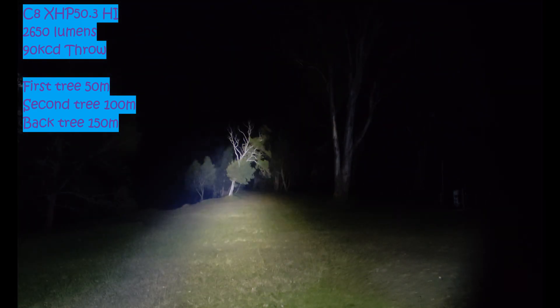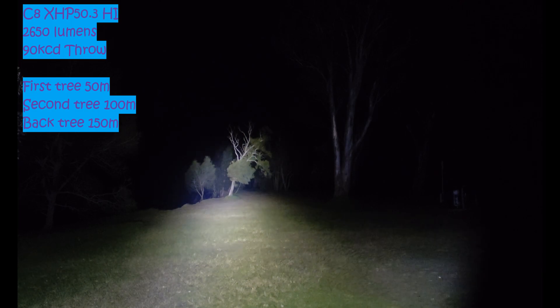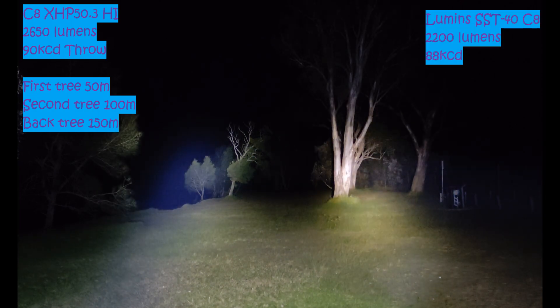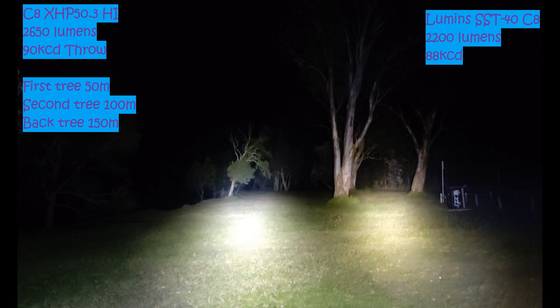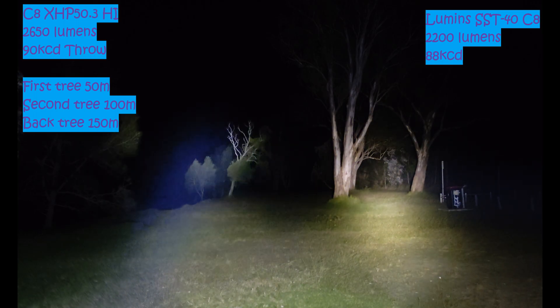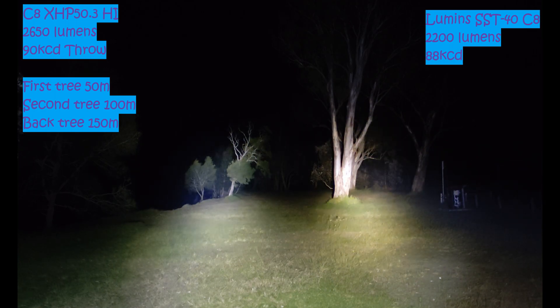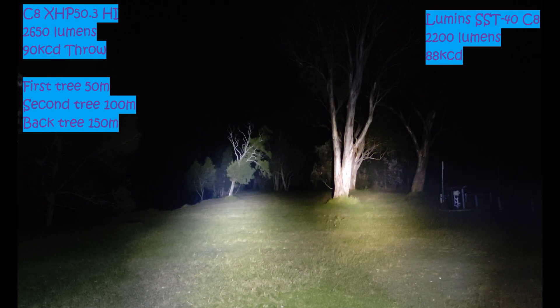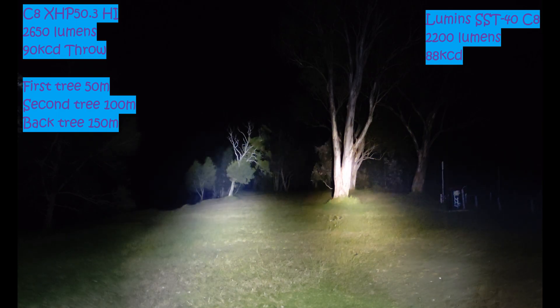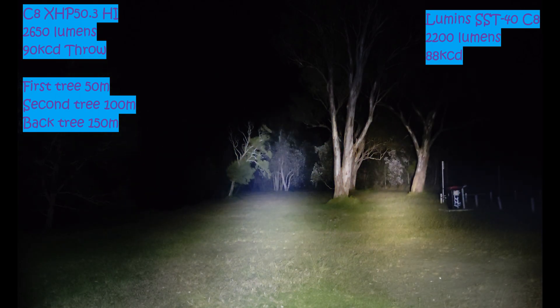We'll leave this light on and pull out the SST40 here. So SST40 to the right, Cree XHP 50.3 HI to the left. You can see it's definitely the SST40 because it's got more of a neutral white tint. There's definitely more output from the XHP 50. Throw-wise I reckon they're about the same.